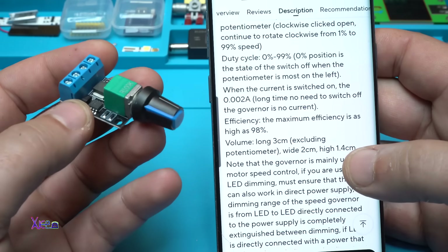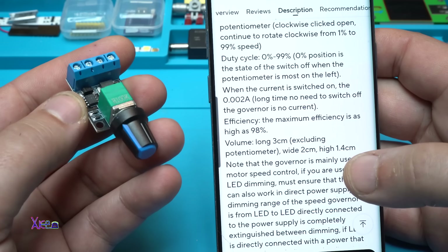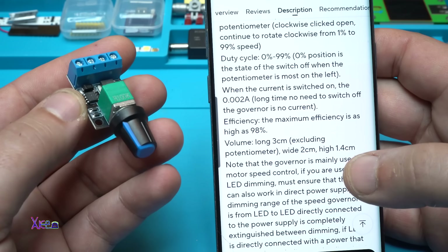When the current is switched on, it draws only 0.002 amperes in standby — so long-term, when idle, there's no significant current draw.